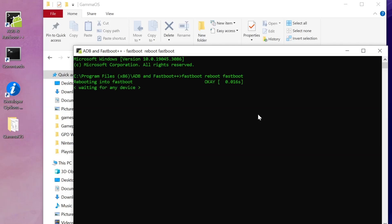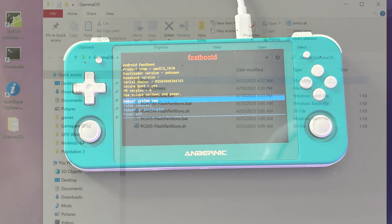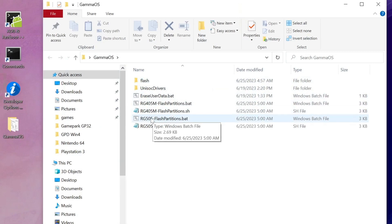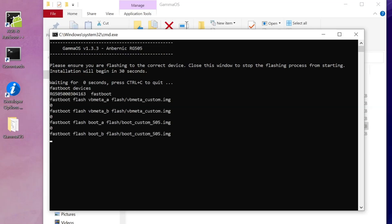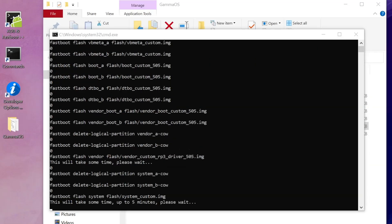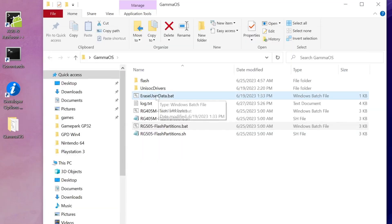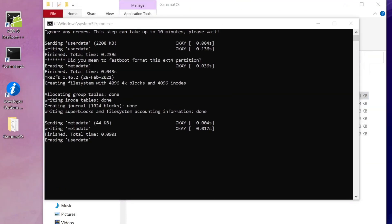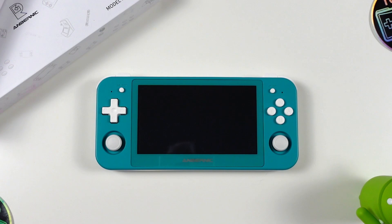Back on your PC, close the browser window with the bootloader unlock tool. Return to the command window and enter the command: fastboot reboot fastboot and hit Enter. You should now be in Fastboot D mode — double check that your RG505 matches what you see on screen. Now we're ready to flash the firmware. Close all command windows and return to the Gamma OS folder on your desktop. Click on the 505_flash_partitions.bat script file to begin flashing the firmware — choose the 405 file if you're using an RG405M. This step will take a few minutes, so be patient. When it's done the window will close automatically after 60 seconds. Then open the erase_user_data.bat script file — this will begin factory resetting the device to prepare for Gamma OS.